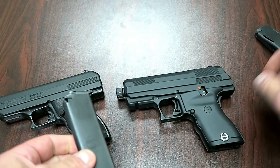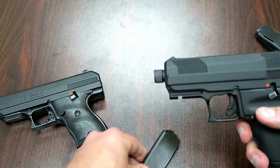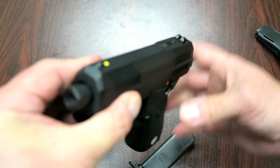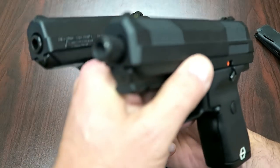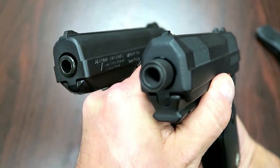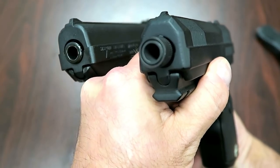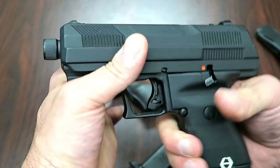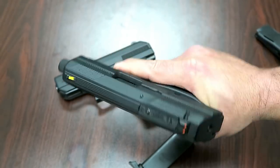Another thing that I think is super cool is the way they contoured the slide right there. If we do a comparison, you can see that Hi-Point did some work to make it a little more contoured, a little more pleasing to the eye. Who knows if the weight is going to be the same or not, but they feel pretty identical from this standpoint.